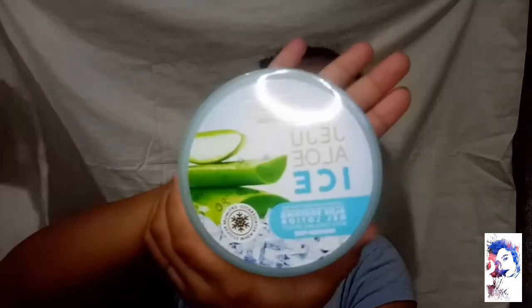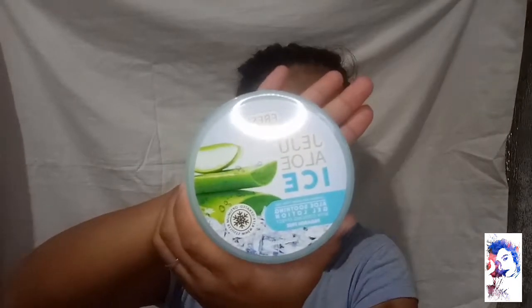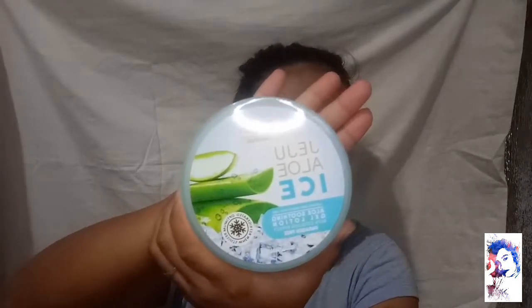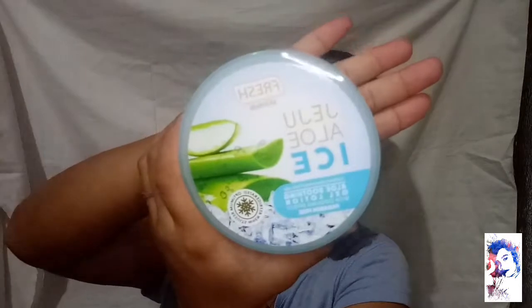Let's start. As you can see on the packaging, the name is Jeju Aloe Ice. It has a picture of ice and aloe vera. The packaging is really cute. You can immediately tell that this is a Fresh Skin Love product.